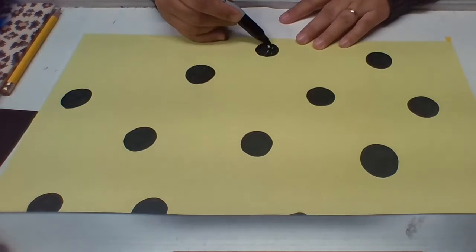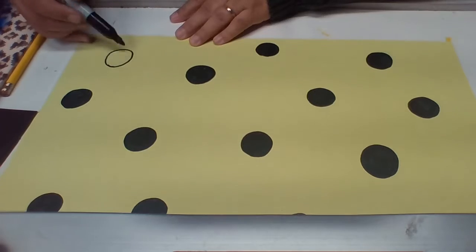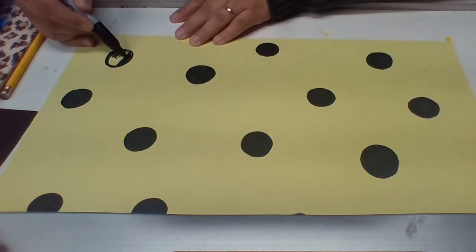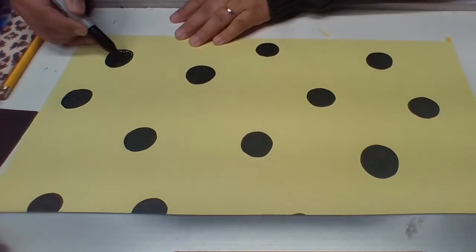I think I'm going to put one more in the corner and be done with my big, bold dots. I'm going to color that in. Almost done. This is what we're doing while our plates are drying.